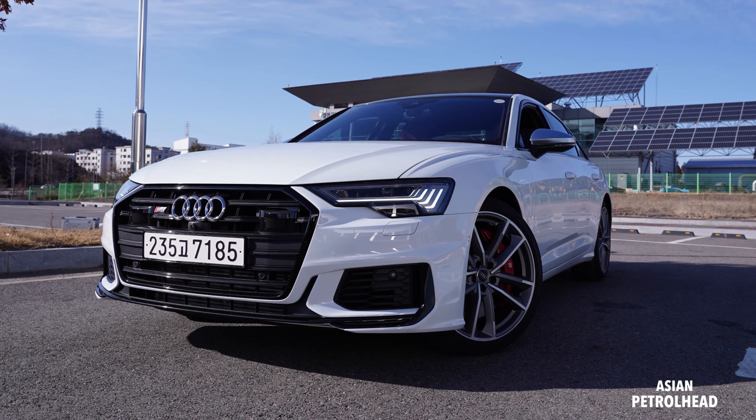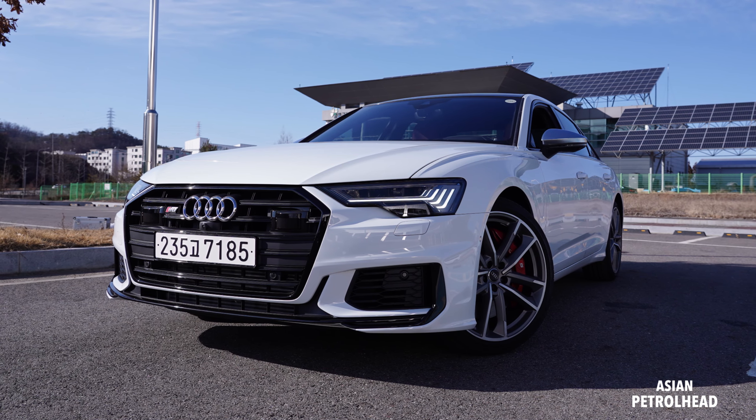Hello, welcome to Asian Petro. Today we have a 2021 Audi S6 for our night drive.